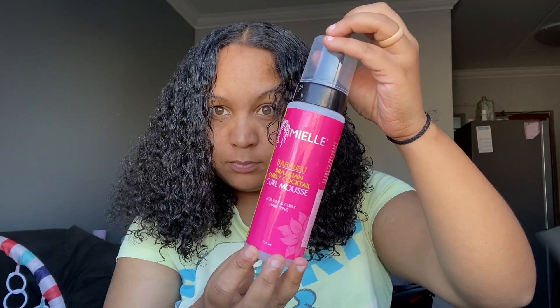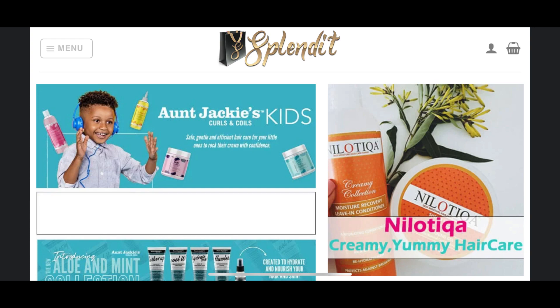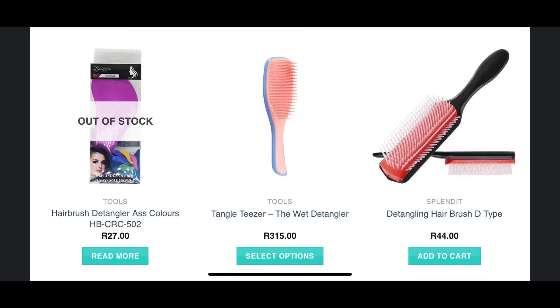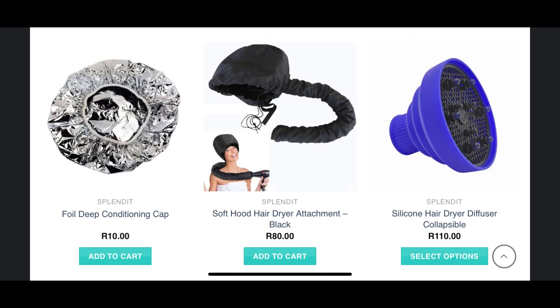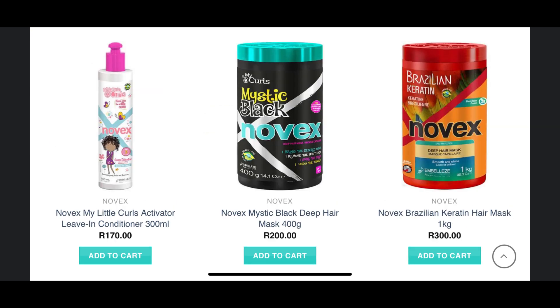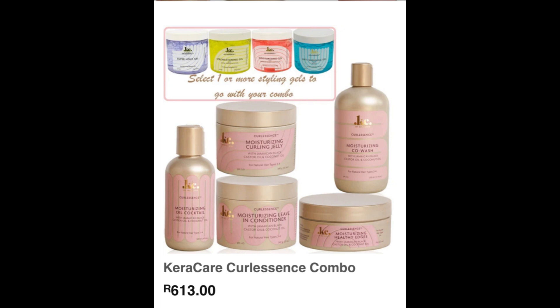Today we're going to do a flexi rod set using the Meow Curly Cocktail Curl Mousse. Today's video is sponsored by Splendid, an online store that sells a lot of your favorite local and international brands. They sell hair, brushes, deep conditioning caps — everything you'll kind of need as a natural girl. These are one of my favorite stores; they beat Scheme and Clicks with most of their prices. They also sell combos, which is amazing.